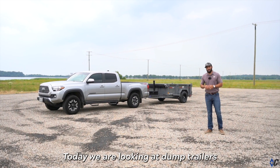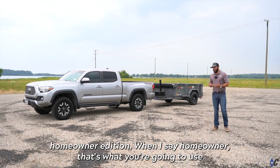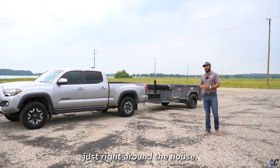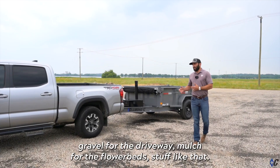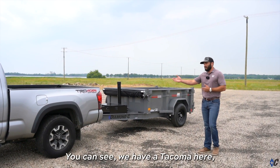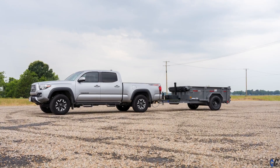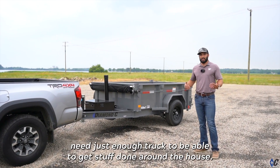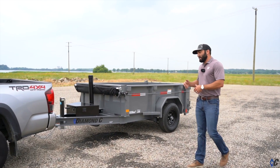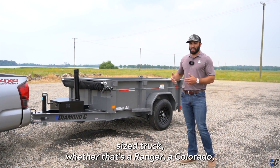Today we're looking at dump trailers, homeowner edition — what you'd use right around the house, maybe getting mulch, gravel for the driveway, mulch for the flower bed, stuff like that. You can see we have a Tacoma here, which is a good entry-level truck for guys that just need enough truck to get stuff done around the house. We have a matching GST that complements a Tacoma-sized truck.